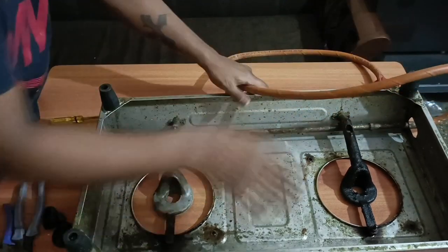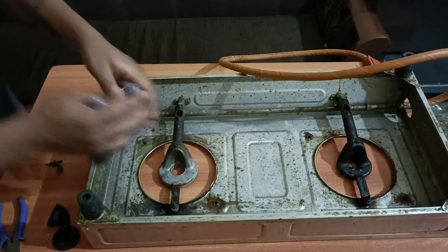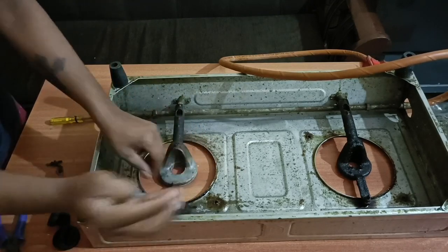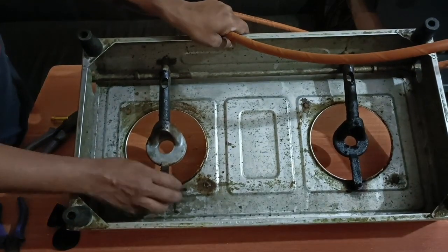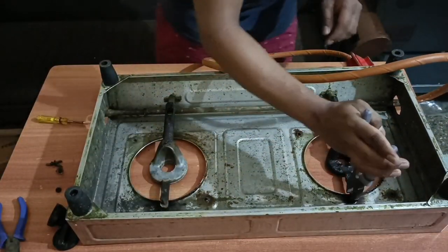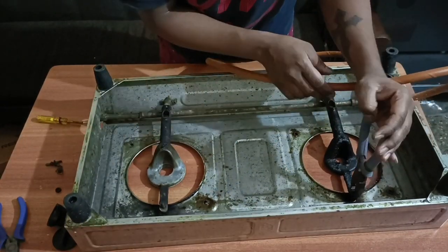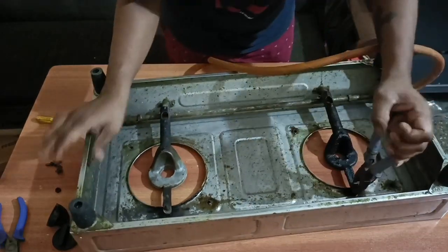When we remove the burner, we will remove the 10-size nut. We remove the first 10-size nut and remove the cutting pliers. When we remove the 10-size nut, the nut is stuck.